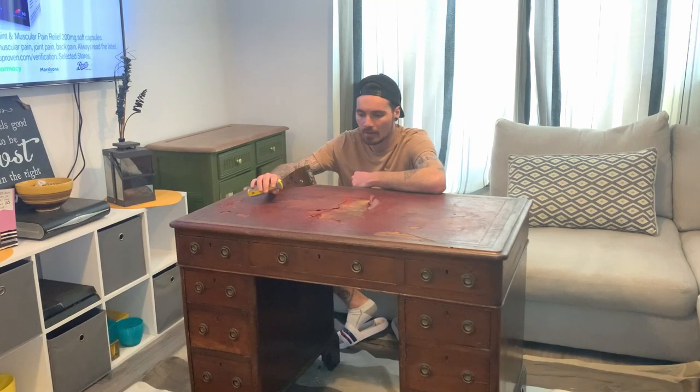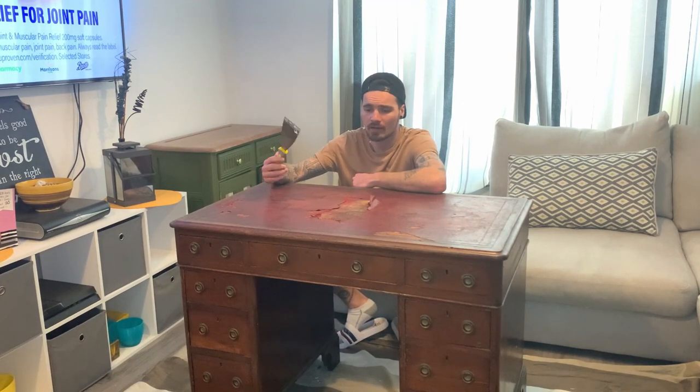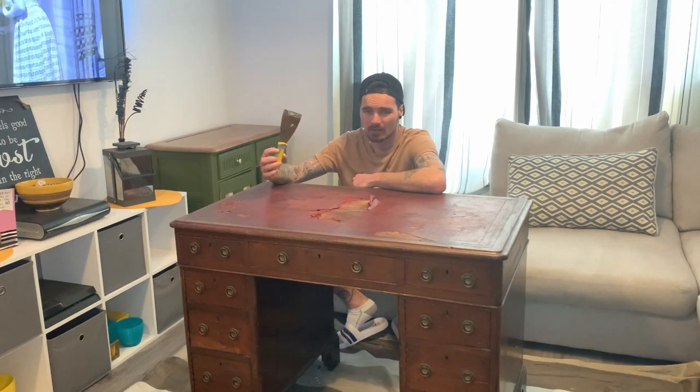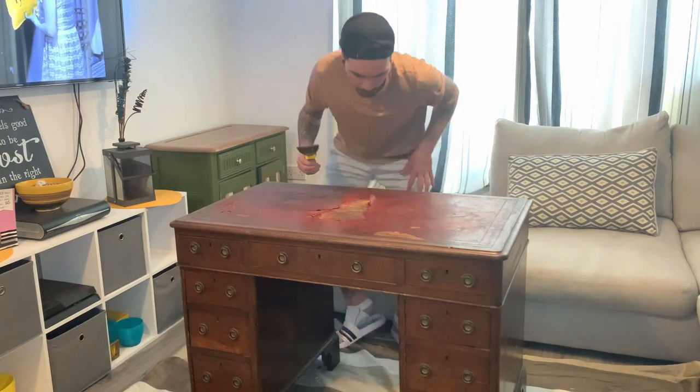We're going to start by removing the leather from the top. I'm just going to use a scraper to scrape it all off. Hopefully most of it will come off easily, and if not I'll get a Stanley blade or something. Let's see how we get on.